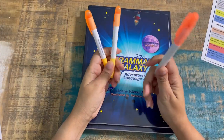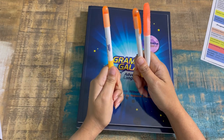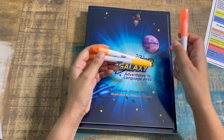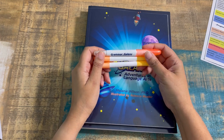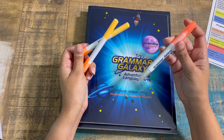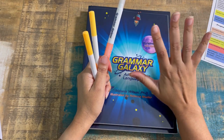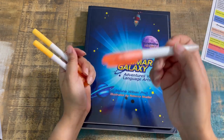It also comes with one of these highlighters — these are older ones I have since we've been using this for a while. The recent one was all orange with Grammar Galaxy right on it, but a child has taken possession of it and I have no idea where it is. These are erasable highlighters, which is especially useful at the Nebula level where kids don't have to do a lot of writing — they can just highlight answers instead.